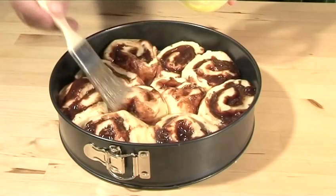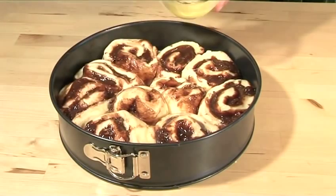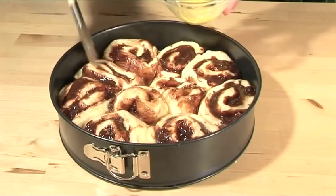Hello and welcome to VideoJug. We're going to show you how to make a delicious chocolate and walnut bread cake.